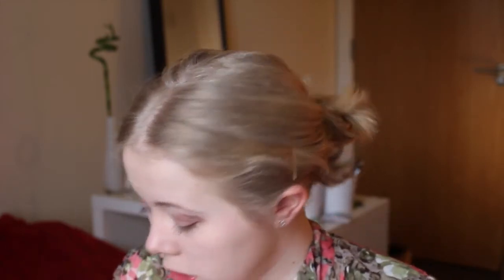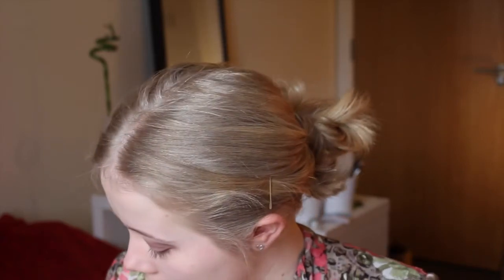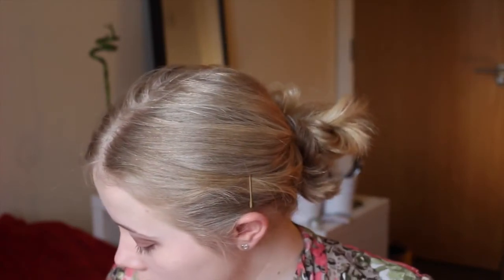Then I'm going to take an angled fluffy brush and that orangey colour. I'm just taking a little bit of that, focusing on the outer edge of the crease and blending it through. This is just going to give it a bit of a lighter, warmer look. The orange makes it slightly warmer but it's really subtle, so do not be afraid of the orangey colour.